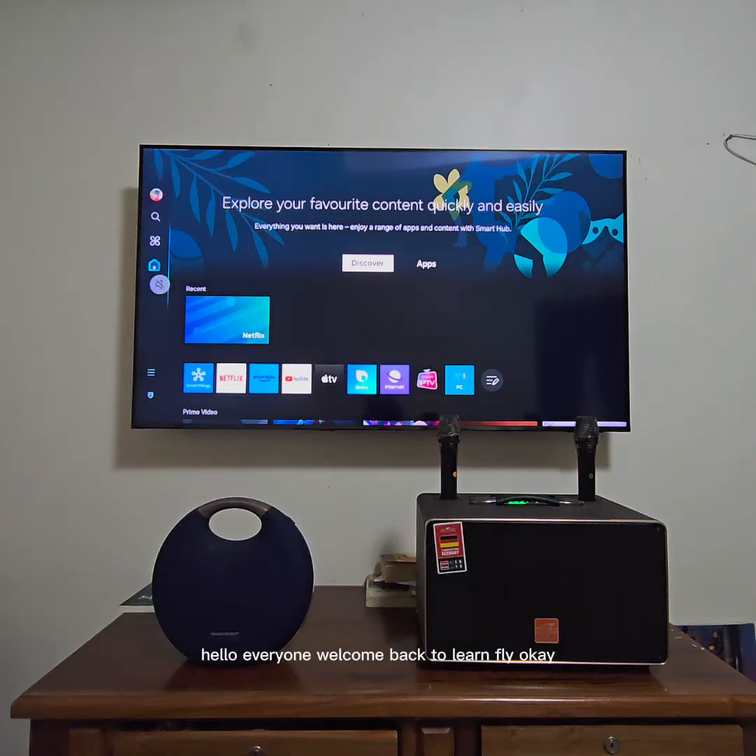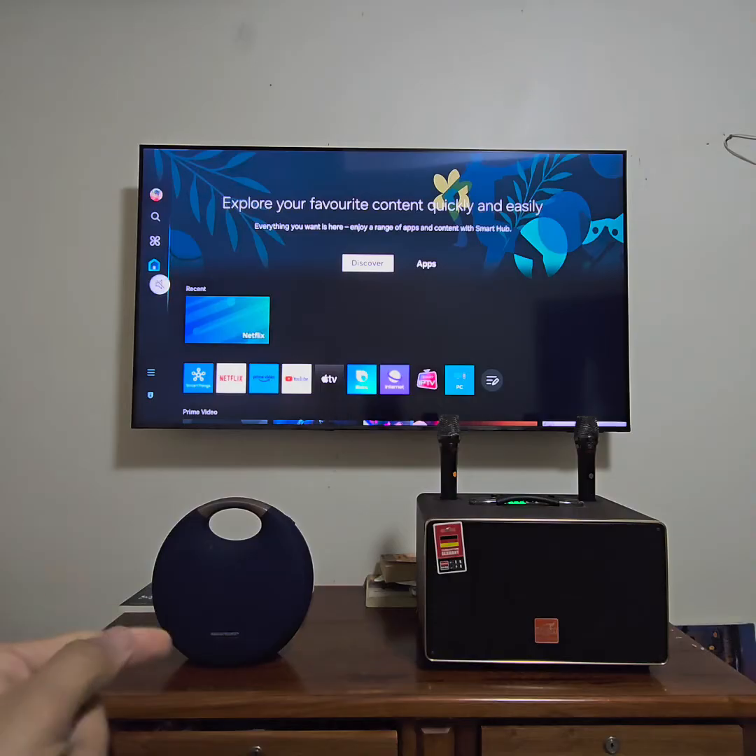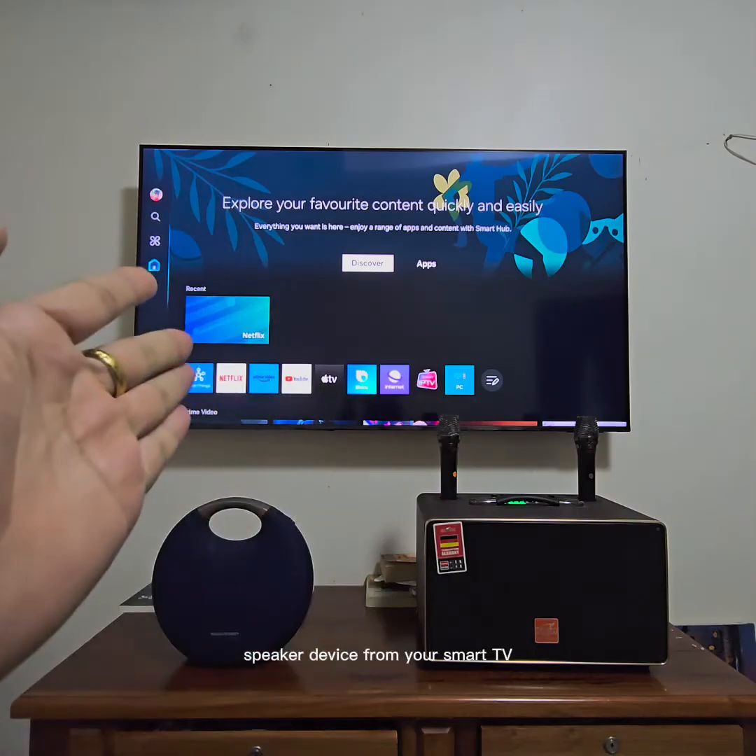Hello everyone, welcome back to Learn4Life. Today I will show you how to connect multiple speaker devices from your smart TV.